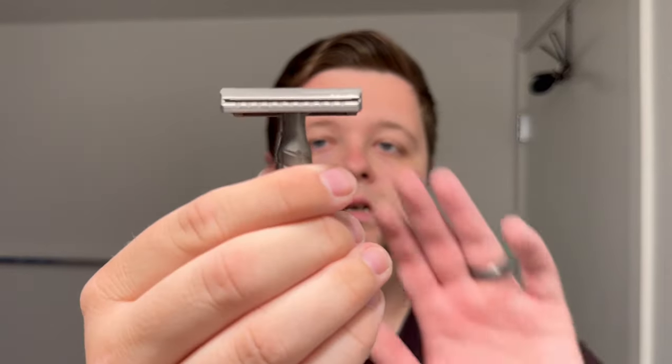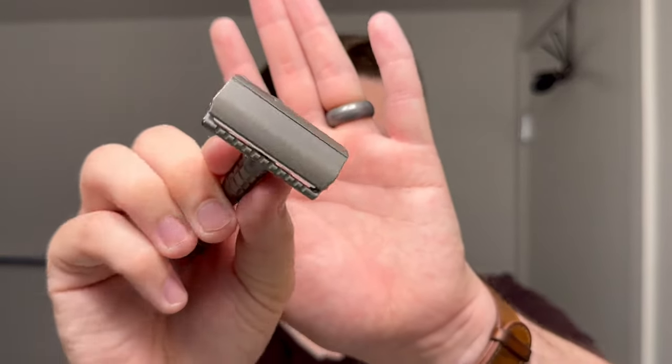Brush of choice was the Wald Shaving A1 out of Germany. My razor of choice today was the Ellsworth Razors Drakant in titanium. I hope you guys have enjoyed the video today. Remember, if you are interested in that soap, that is an exclusive for TRC. Apart from that, my name is Jack — catch you guys next time.